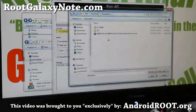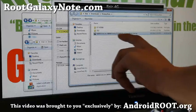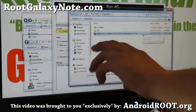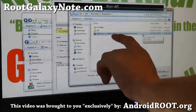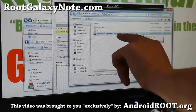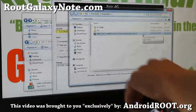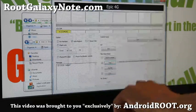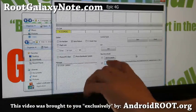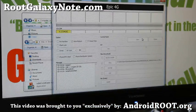Once everything is set, simply hit PDA in Odin and find the file ending in .tar — that's the N8000 ROM file. By the time you watch this video I may have new versions for other regions; the current one shown is European version XXALG5. All versions are compatible with any N8000. The only thing you should touch in Odin is PDA — don't touch anything else — then hit Start.